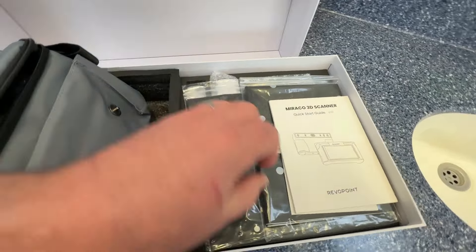The scanner's got a nice chunky feel to it. You can see it's got a lot of cameras on the front — that's because it's designed to both scan smaller objects at close range and larger objects more distant. It's got a full colour touch screen on the back.